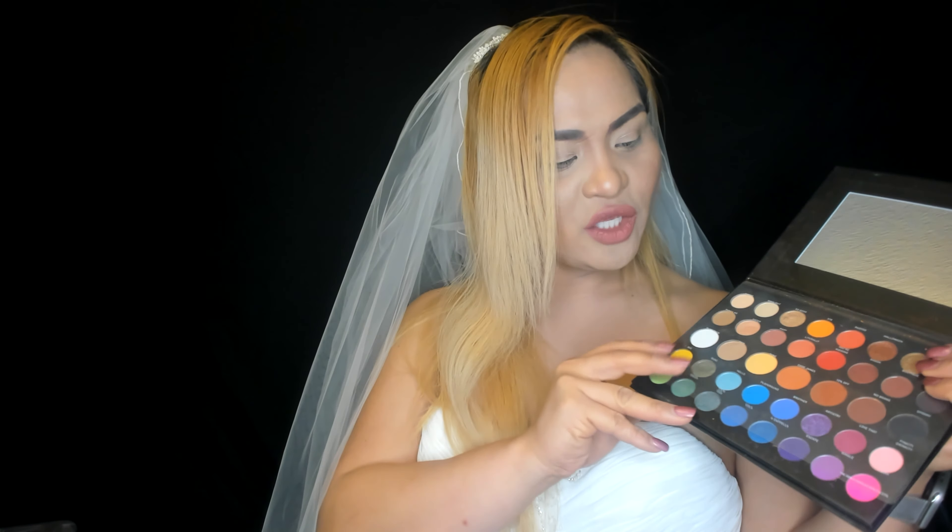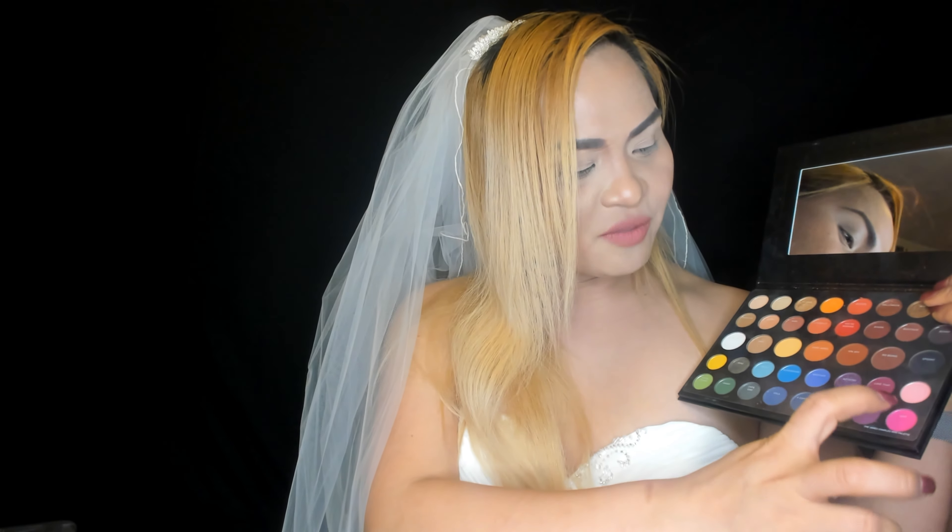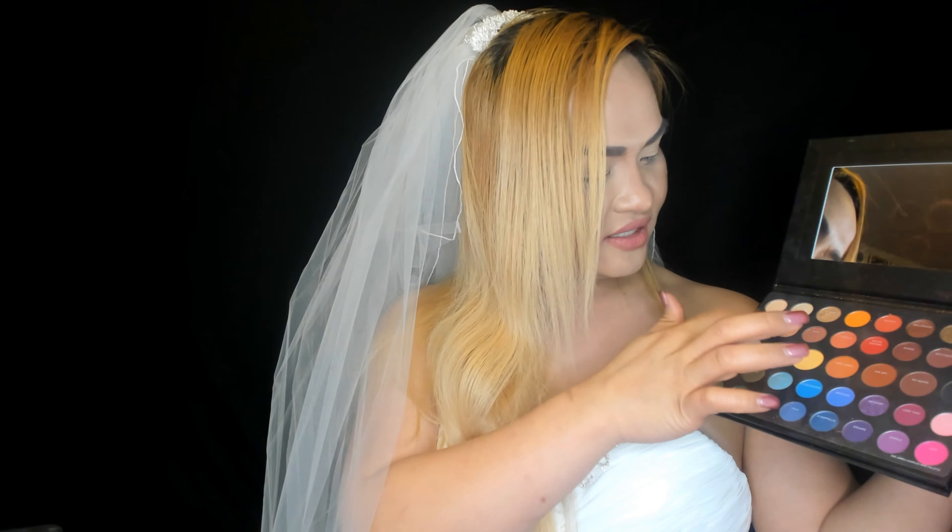I already prepped and set my skin — I used my foundation, contour cream, and rosy set. Now I'm just gonna use some colors from this palette. I'll be using the pink shades: Pinky Drinky, Skip, and Sisters — my favorites.